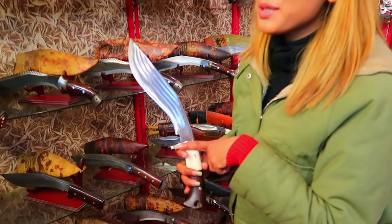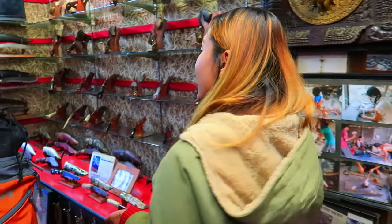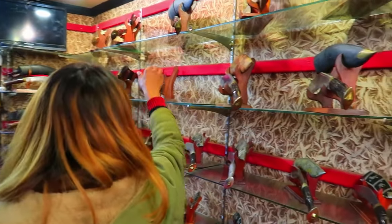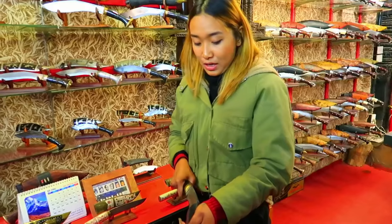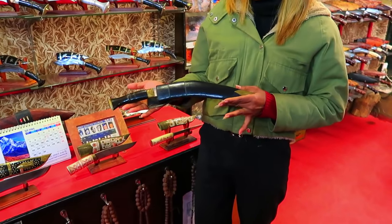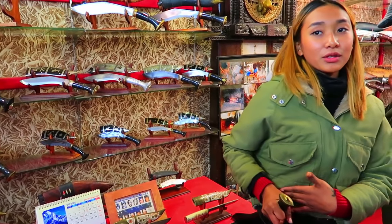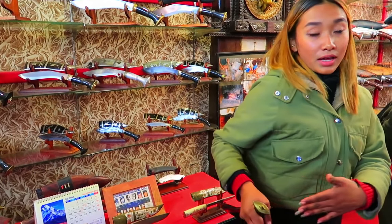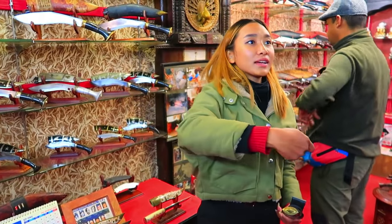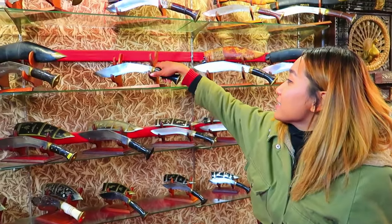But now recently the army are not using this older type of knife. Recently the Gorkha army are using this hidden type of knife. It will look like this — for the belt, the Gorkha only puts it on the side and back, and in the head area also. So it will be easy to take it out and fight.